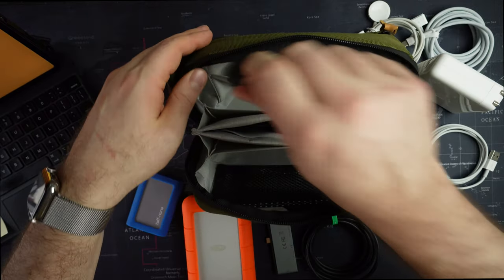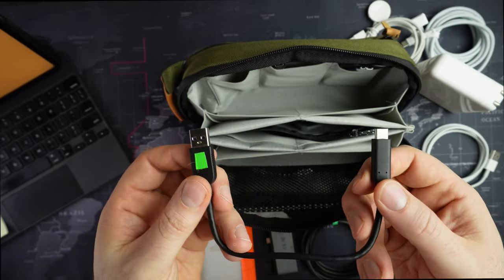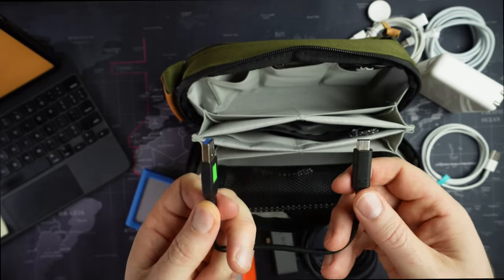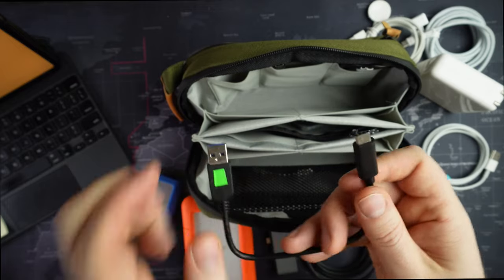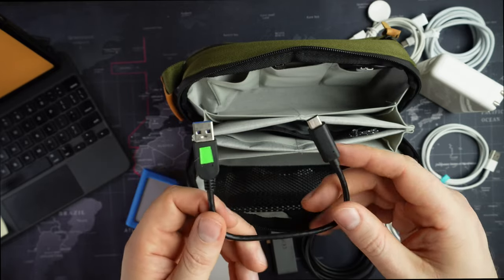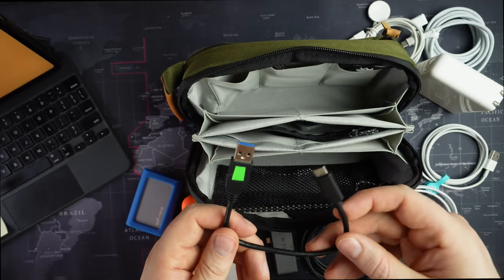I have a USB-C to USB-A cable, and I added this so I don't have to be frustrated putting the connector in the wrong way. USB-C was supposed to solve all that, and although it is reversible, not all USB-C cables, as you probably know, work with the devices you want them to work with.